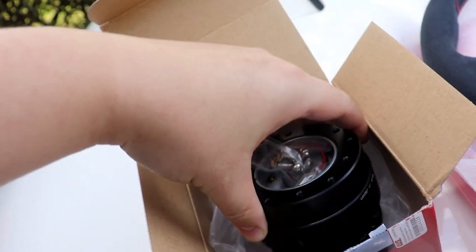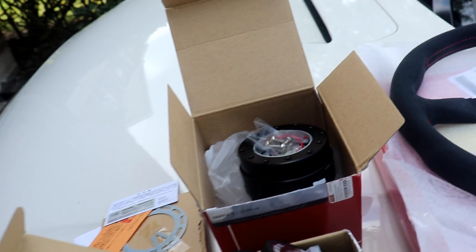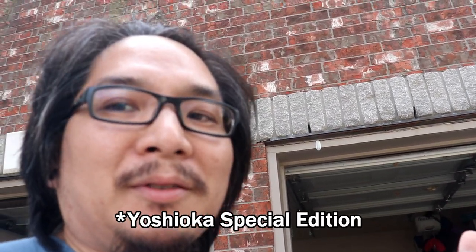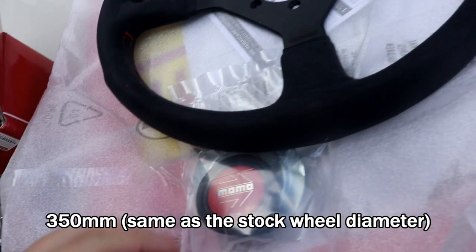I originally ordered a red one from Evasive, but they texted me like an hour later saying they didn't have it and it was on back order for one to two months. I didn't want to wait, so they said they had this one in stock — it's a special edition, I think it's called Yoshikata or Yoshioka or something — matte black special edition. I paid the extra 18 bucks for it.